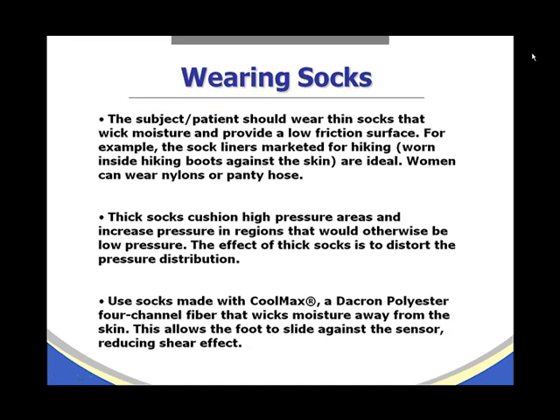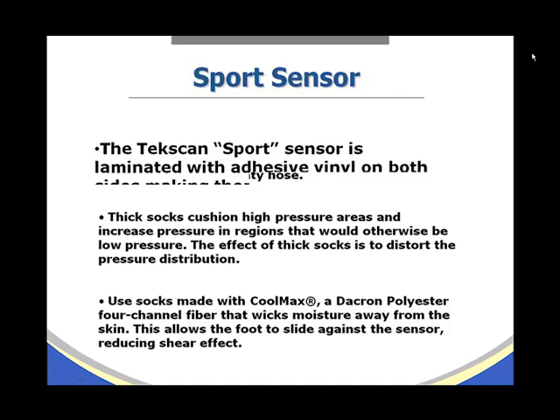Subjects should wear thin socks that wick moisture and provide a low friction surface, such as socks marketed for hiking worn inside hiking boots. Women can wear nylons or pantyhose. Thick socks cushion high pressure areas and increase pressure in otherwise low-pressure regions, distorting the pressure distribution. Use socks made with Coolmax, a Dacron polyester 4-channel fiber that wicks moisture away from the skin, allowing the foot to slide against the sensor and reducing shear effect.